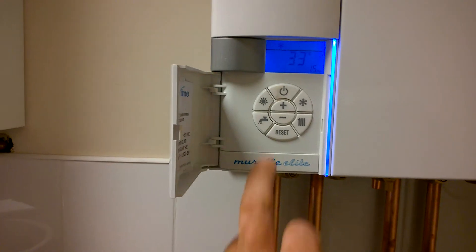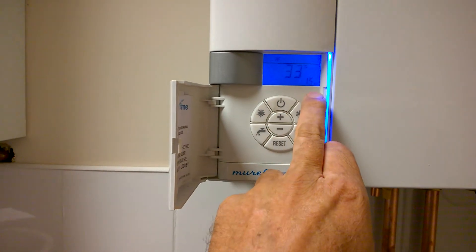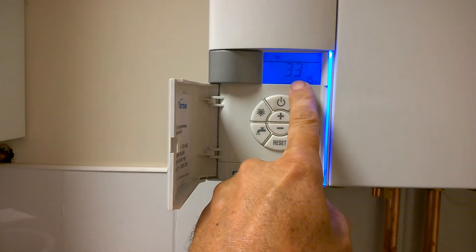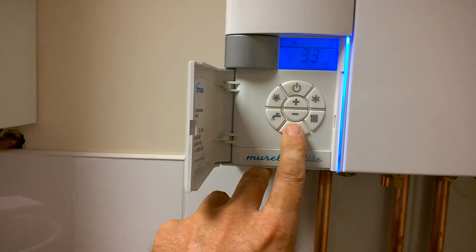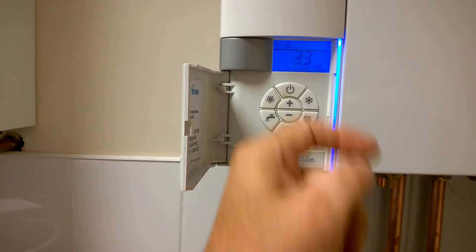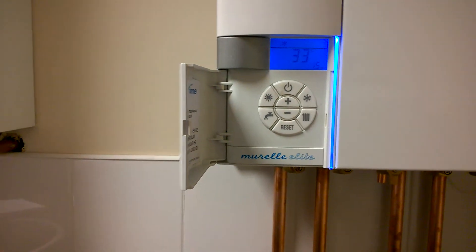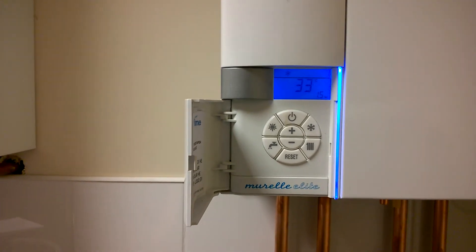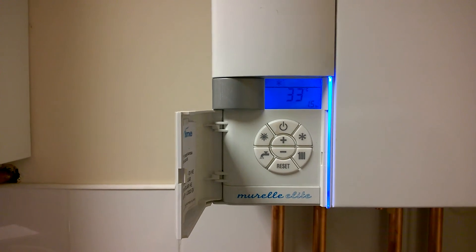With this boiler, you may get various alarm codes appearing, which you can find in your user manual. If a fault code appears, you can on some of them press reset and that will hopefully clear the fault code. However, you must take a note of what fault code came up so you can tell your installer the problem you may have had with the boiler.